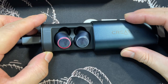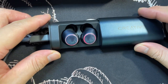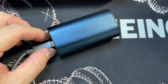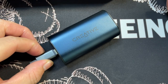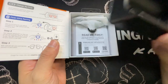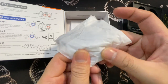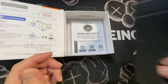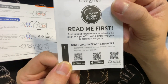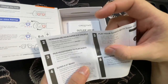Both earbuds are now charging and pulsing red. Closing the case — the instructions say to make sure both LEDs are glowing before closing. While the earbuds charge, let's check the box contents: there's a charging cable, additional silicone seals, and a 'Read Me First' card with a setup guide for Super X5 headphone holography.